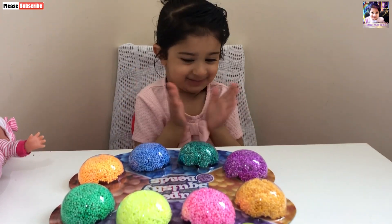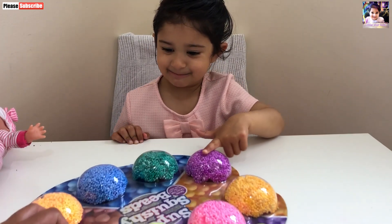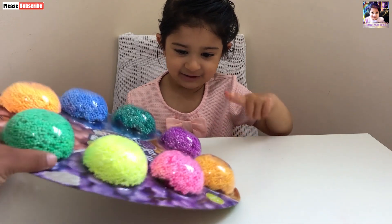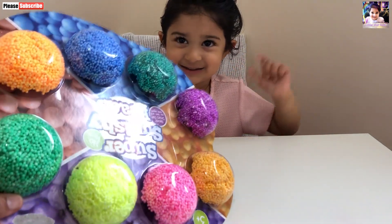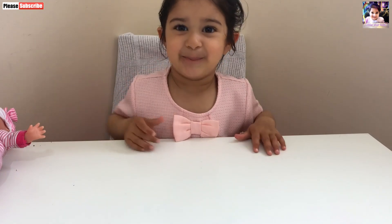Shall we open it? Yes. Purple ones? Okay. Which one is your favorite color? I want purple one. You want purple one? Yay! So let's have a look and open this one. This is a purple one.